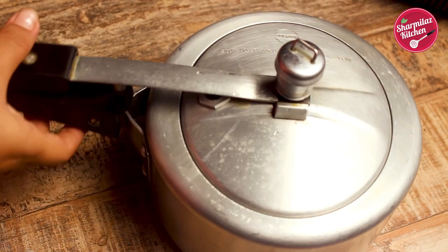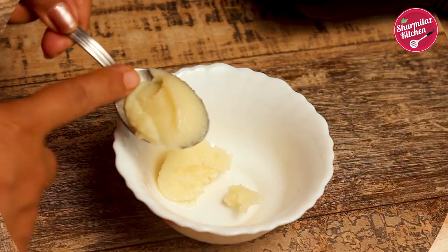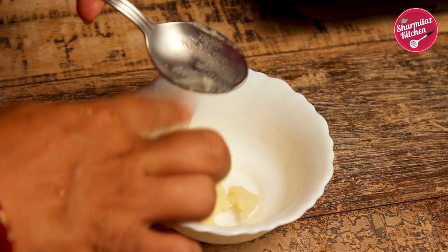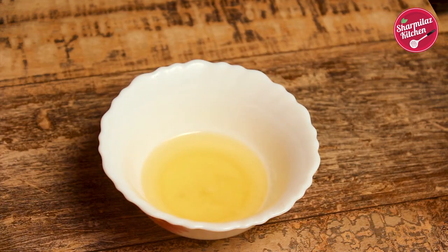So before that, let's prepare the other ingredients that will go in the biryani. In the layer of biryani, clarified butter or ghee will be used. So melt the ghee and keep it ready.